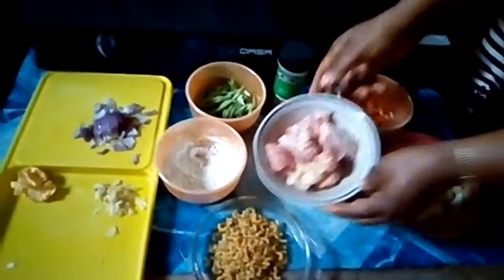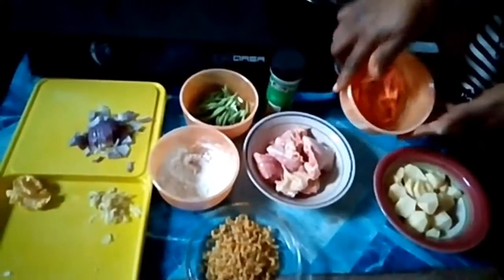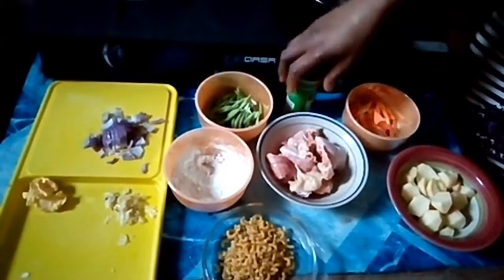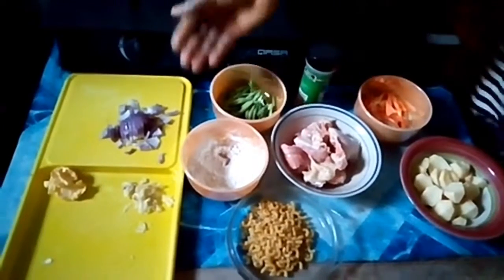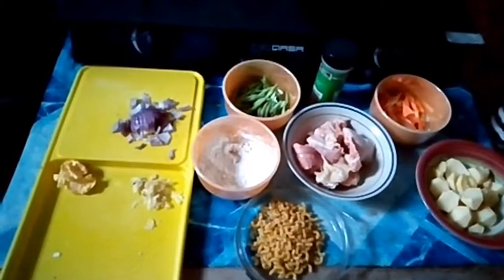The items are here, you can see them. The chicken is here, the potato is here, the carrot is here, the green beans is here, the white pepper, corn flour, pasta, onion, my butter and my garlic.